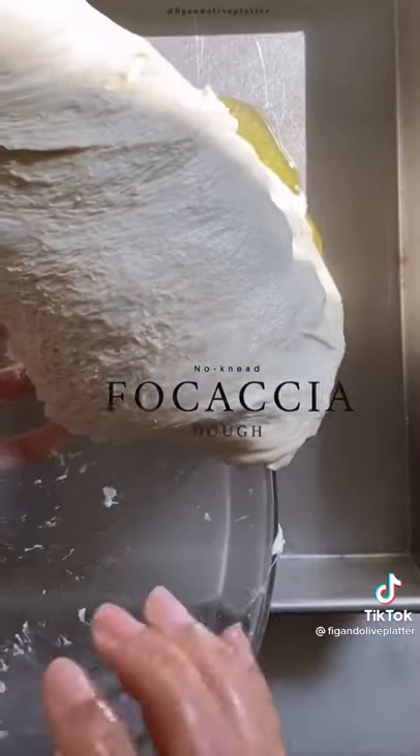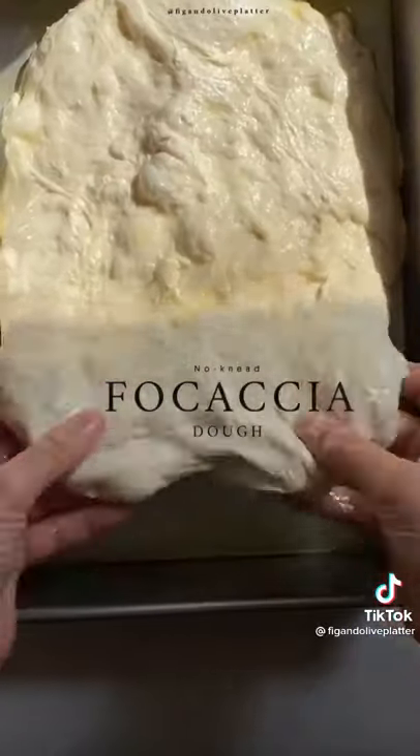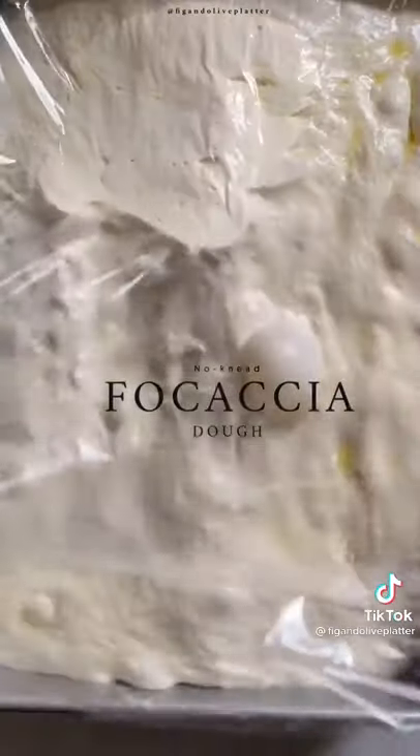transfer into a baking dish with 5 to 6 tablespoons of olive oil, lightly spread it out, and then cover and allow it to proof again for about 4 to 5 hours in a warm place. Once it's proofed, it's my favorite part — dimple the dough.